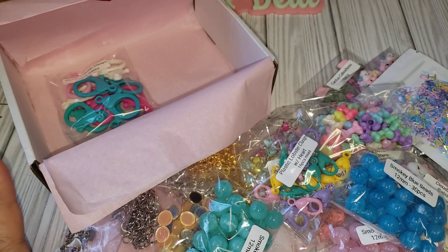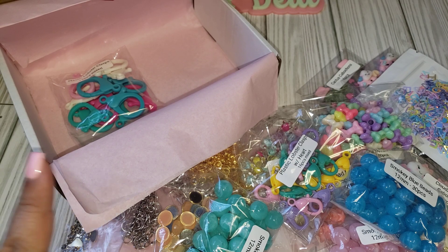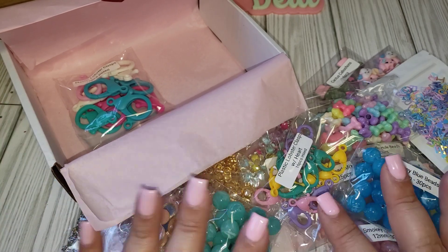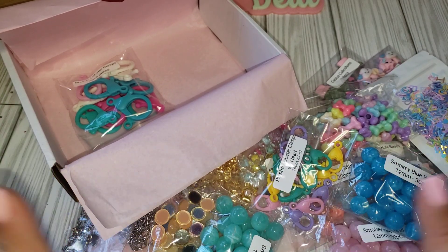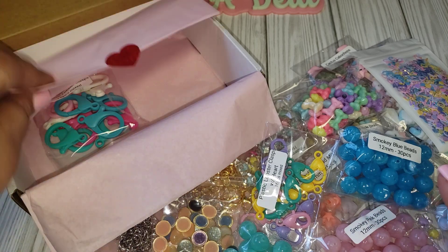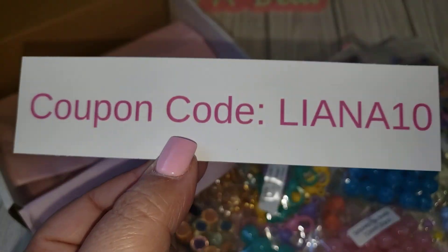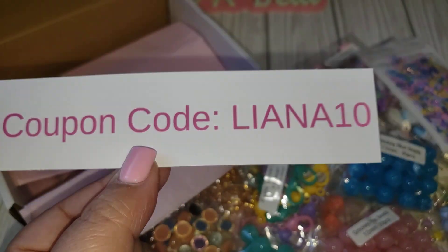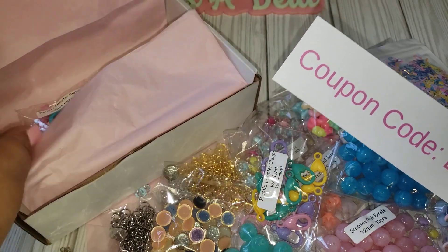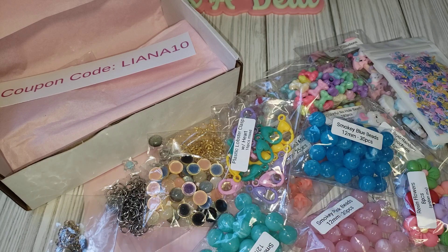I love everything. I'm going to go ahead and leave her shop in my description box — I'll leave her YouTube channel, her shop online, and her Instagram so you guys can go check her out. Let her know that I sent you and go pick out some goodies. Because once it's a hot item it sells out quick, so if you like something I suggest you definitely go check her out. Here is my code — it's Liana10, use this to get 10% off your purchase. You will not regret it — she ships fast and all her items are great quality. I'm excited to play with my goodies. I'll see you in my next one. Take care, bye.